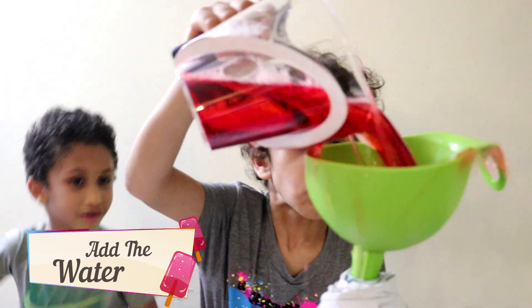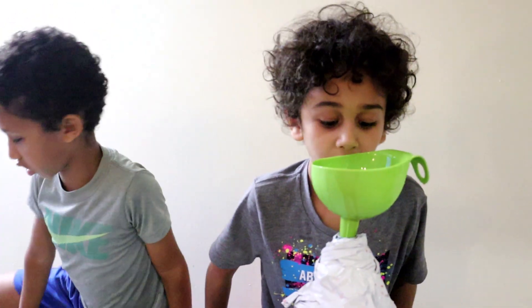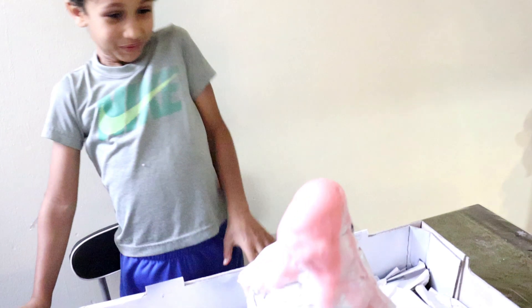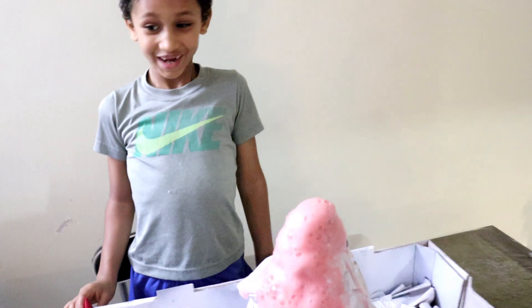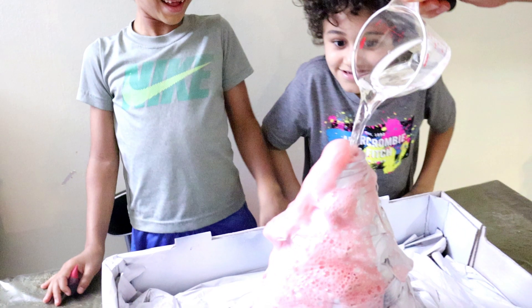Oh. Oh. Oh. It's not going. Now we are going to add the vinegar into the volcano. Is it going to work? I am just getting ready for you to dump it. Oh! Whoa!